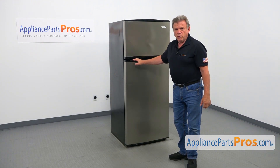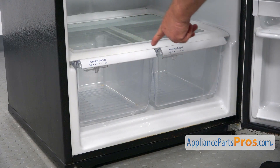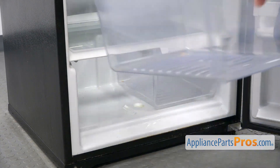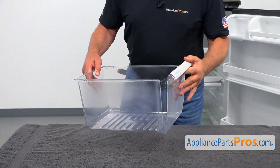To get to the part, we need to open the fresh food door. We need to remove the crisper pan, so I'm going to pull it out. Let's place this pan on the table.